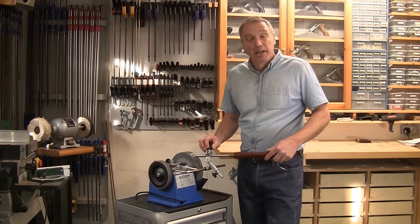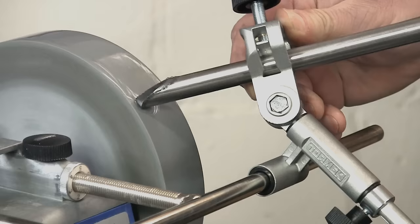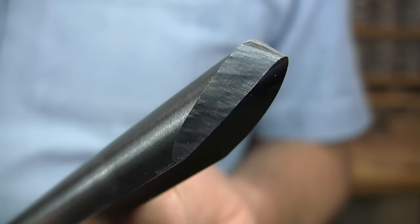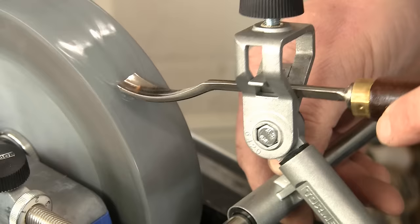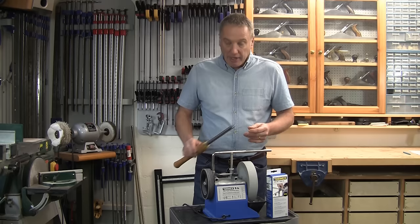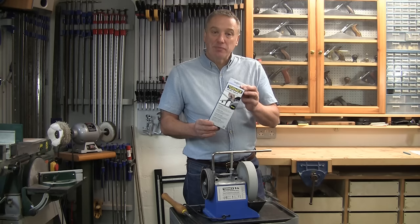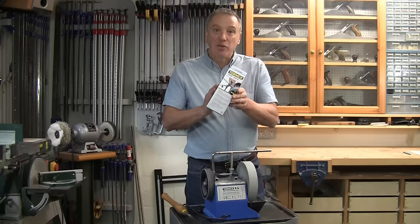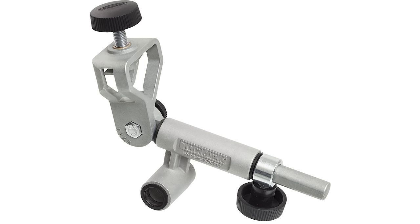Hello. This SVD186 gouge jig has become something of a game changer for woodturners. It allows you to replicate exactly both the shape and edge angle over and over again — this is something I hear from woodturners wherever I go. In addition, it will also handle a good range of carving tools in a variety of different shapes and sizes. Tormek are continuously making improvements to their range and this jig is no exception. So let's take a closer look at what's new on the updated SVD186.